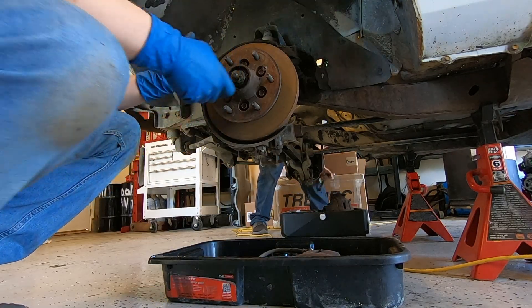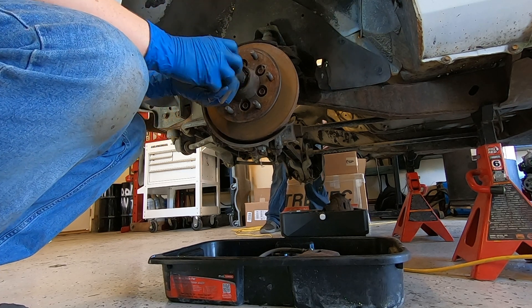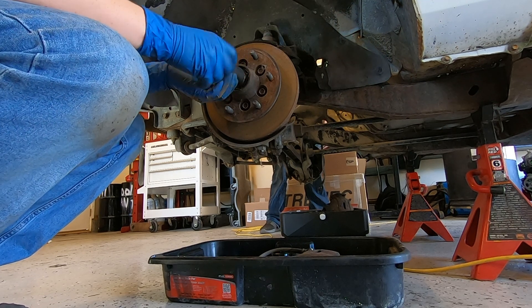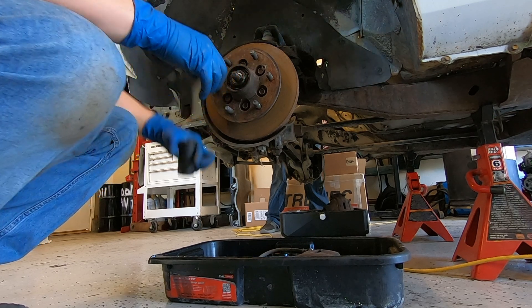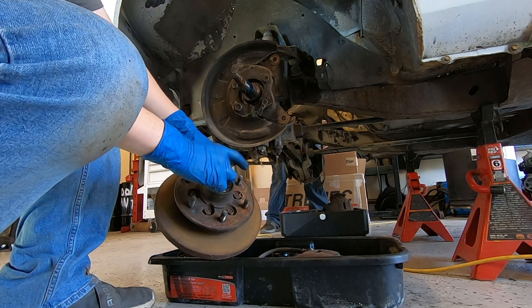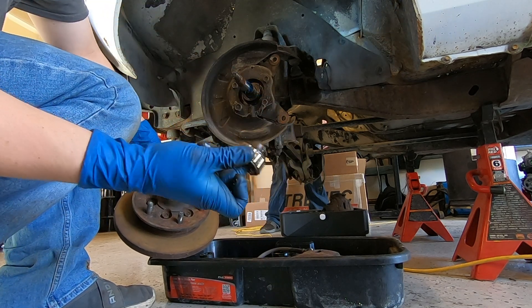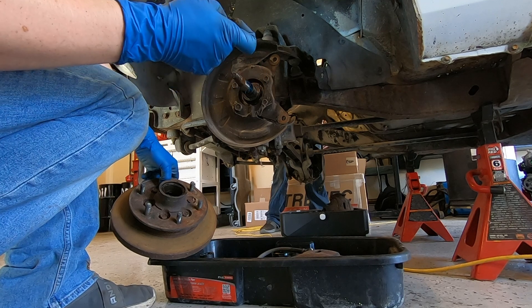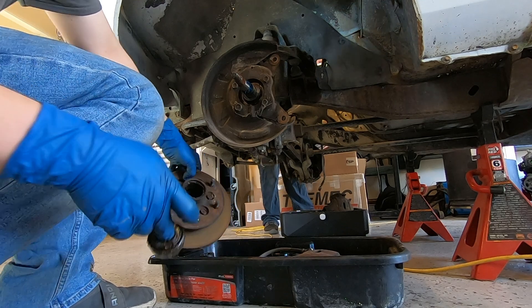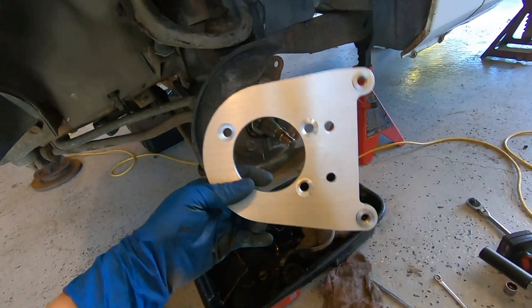We've got this nut here and these are usually just hand tight, which it is — it comes right off. This hub assembly actually has the wheel bearings in it, so when we pull this off you can see right there behind this washer is the actual wheel bearing. These are getting replaced. We have new wheel bearings, and if you see there, this one is actually pretty chewed up, so it's a good thing this is getting replaced.